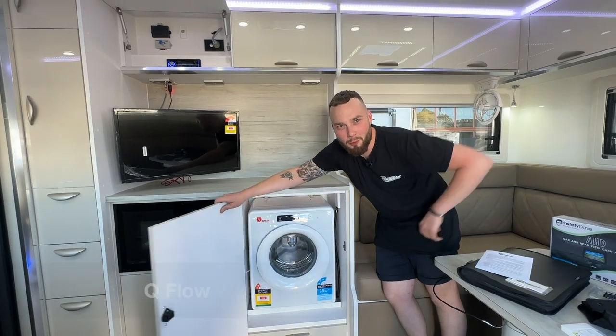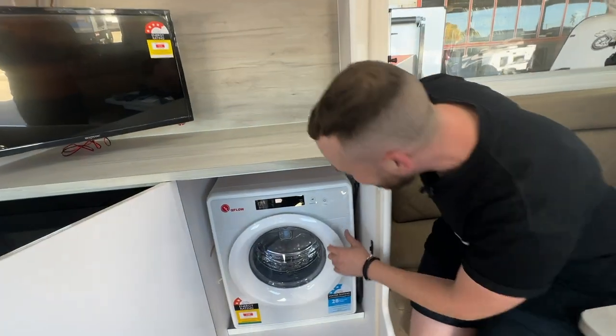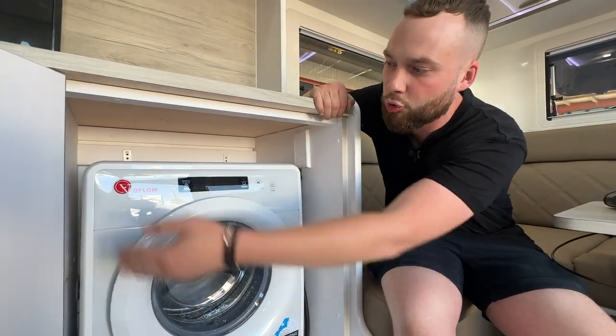Look what I've got here — a Q-Flow washing machine. Want to know how to use it? Yes you do. Come a little bit closer. All right guys, this is a 240-volt Q-Flow system imported from the team at Dometic, although not an official brand.